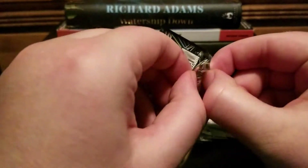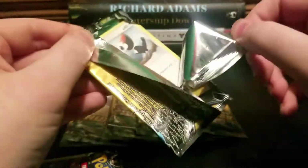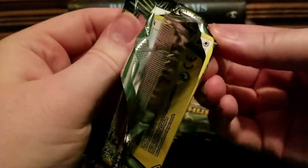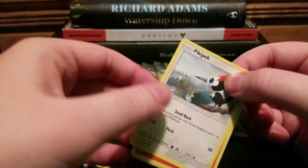I feel a little bit better about buying locally, but when they have Battle Styles for like $7.99, it's like, alright man — that's a little much, don't you think?